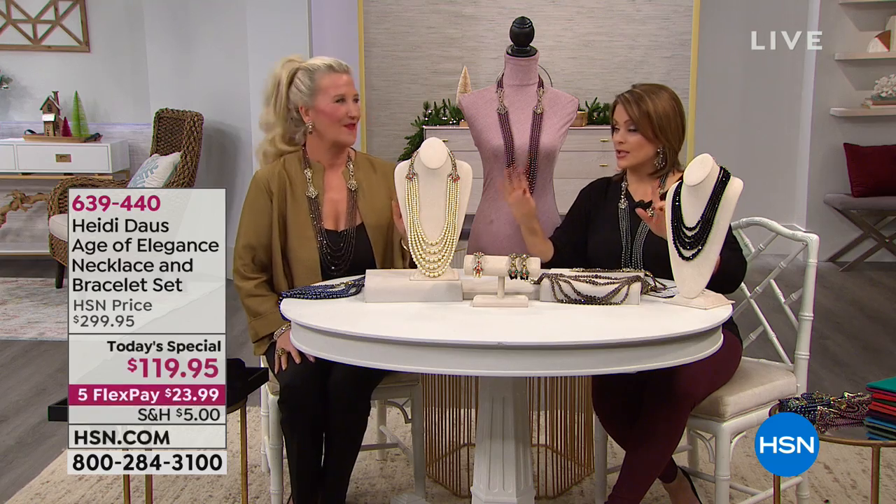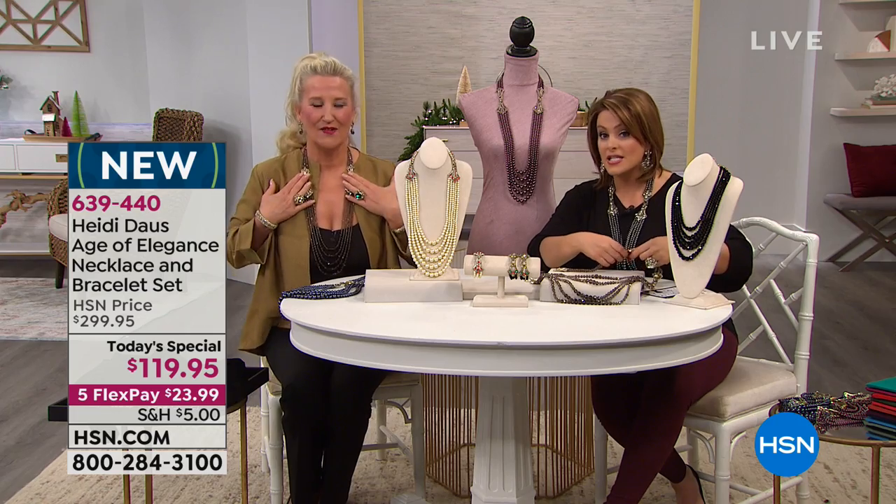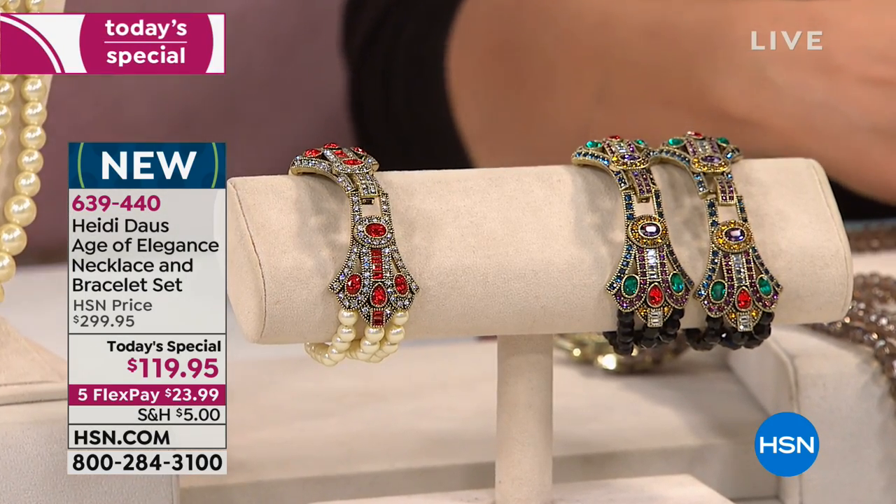Now the fun begins — now we get to show you what you can do with this amazing necklace for $119. This is the latest generation. You're getting the necklace plus the two bracelets. All you do is choose your bracelet size: small, medium, or medium large.